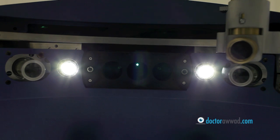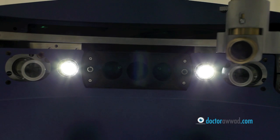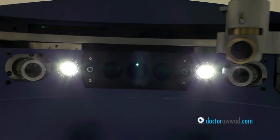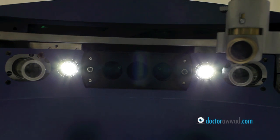You will then feel a pressure over your eye and vision might become dim or even black out for several seconds. Try not to move during this time. Vision will come back right after. When it's time for the excimer laser to work, you will be notified and you will be asked to look at the blinking light at all times. Rest assured, the laser will follow your eye in case it moves and will completely stop if your eye moves far out.